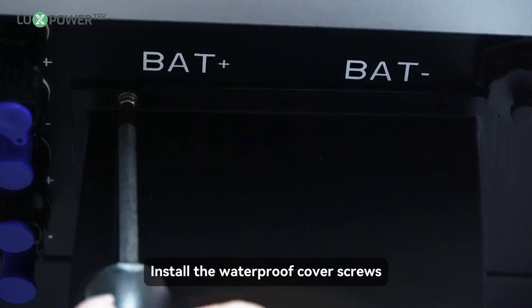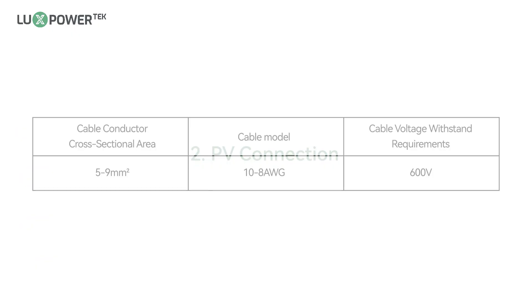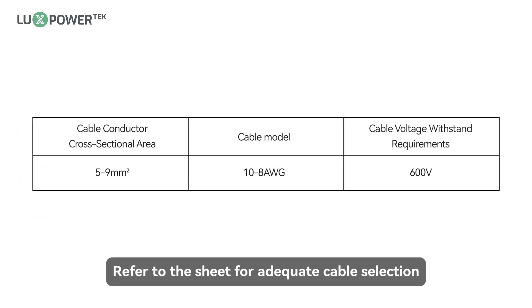Step 7: install the waterproof cover screws. Refer to the sheet for adequate cable selection.